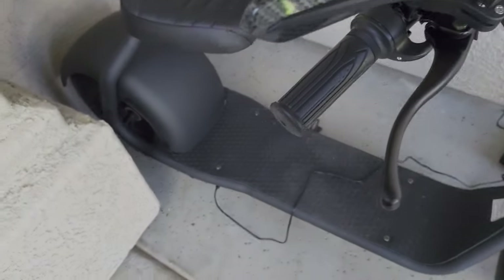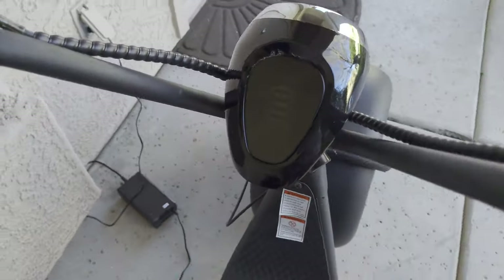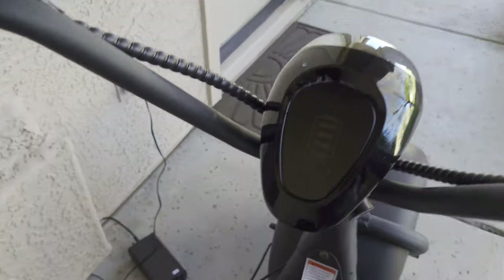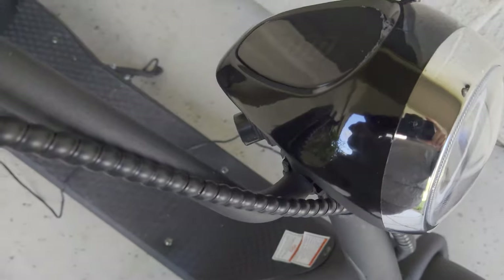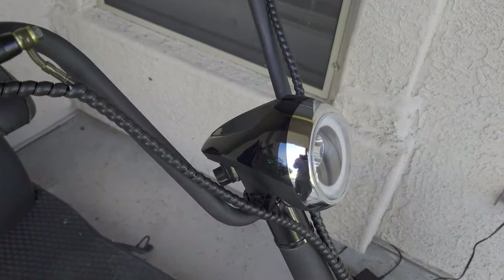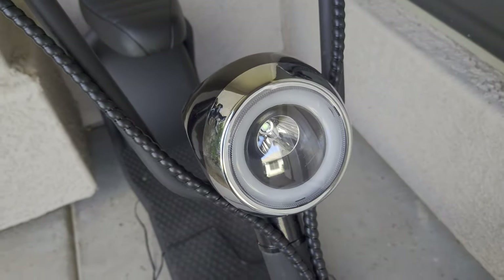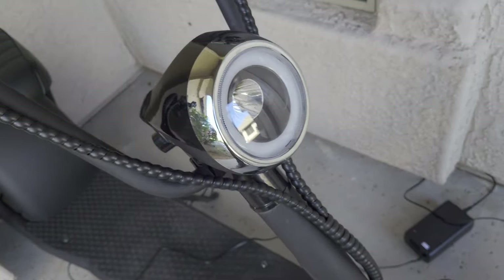It is charging right now. For starters we're going to look at the simple display which shows your battery status as well as whether you have your lights on or off, which are only turned on by a second switch of the key. You turn it once and it turns on this ring, which is very pretty, and then you turn it a second time and you get the headlight.